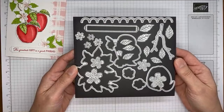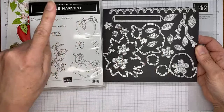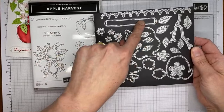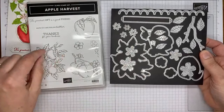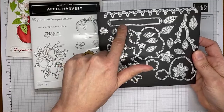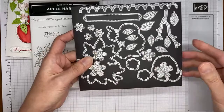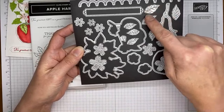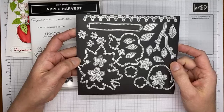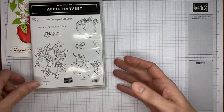There are Apple Blossoms dies that coordinate with the stamped images. One cuts out the larger grouping of apples, and another cuts out the individual apple. There are a couple that cut out flowers and a sentiment die. I love that because sometimes these long skinny sentiments don't fit well in other dies, but this one fits perfectly. There's also a cool scalloped edge die. Additional accessory pieces include little flower centers, a branch die, and lots of different leaves. This will be available for customers beginning September 1st, but demonstrators can order it now and add it to a starter kit.